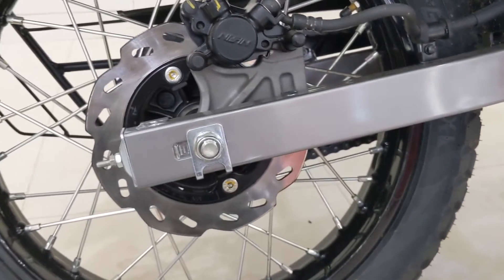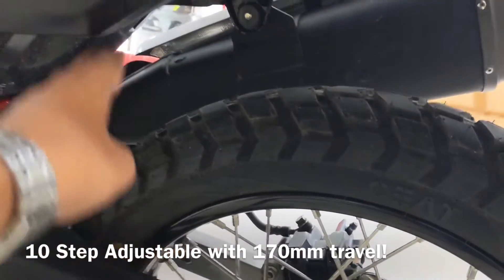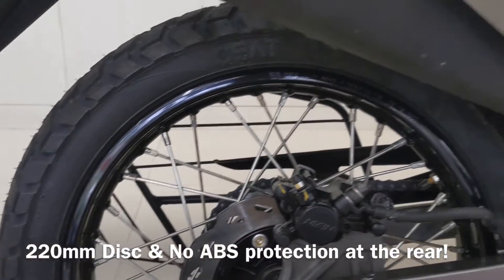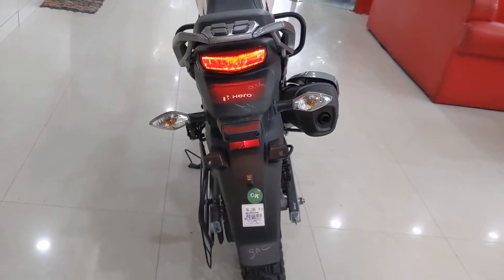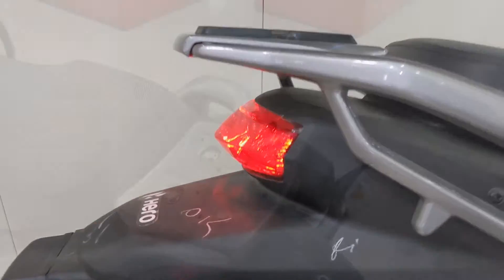At the rear, we have a box-section swingarm with 10-step adjustable monoshock suspension with 170mm suspension travel that provides excellent ride quality on any type of road. The rear tyre is an 18-inch 120-section unit that encompasses a 220mm petal disc. As mentioned earlier, there is no rear ABS — talk about cost-cutting again. At the rear, we have a good-looking LED tail lamp that gives good visibility not only from the back but even from the side.